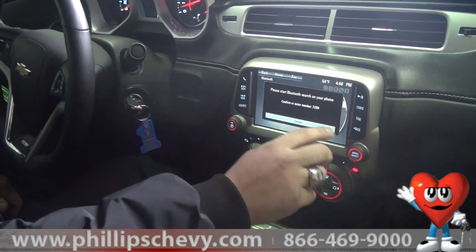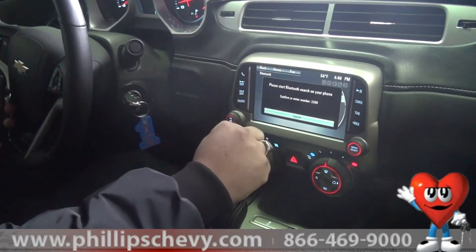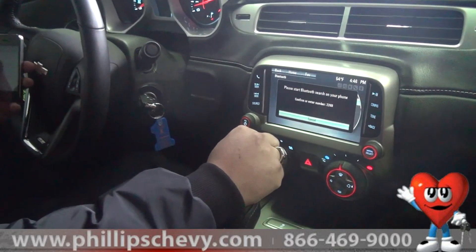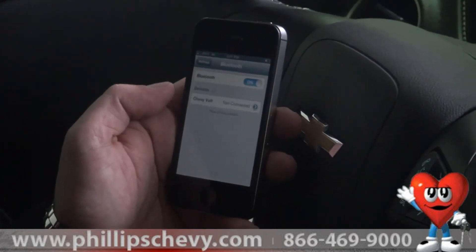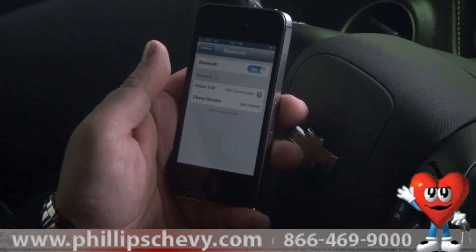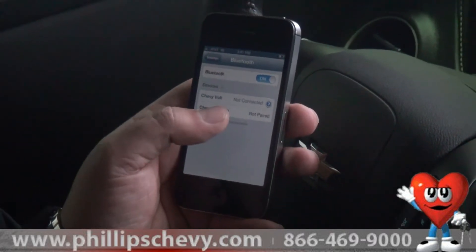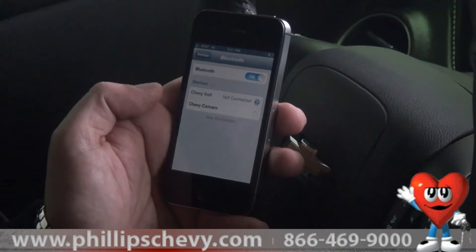Click on it, and it will give you a four-digit code that will automatically sync it to your iPhone. Now, if you go on your iPhone and you turn on the Bluetooth, it's going to automatically start searching. As soon as you see Chevy Camaro pop up, click on the Chevy Camaro.